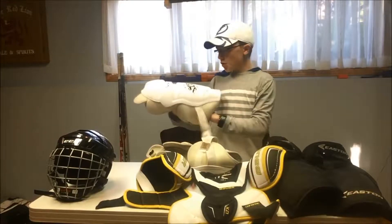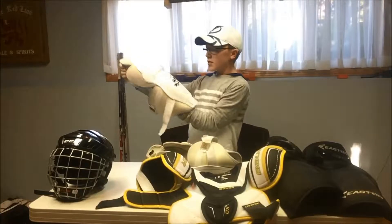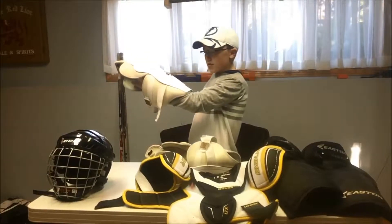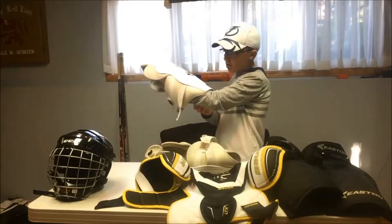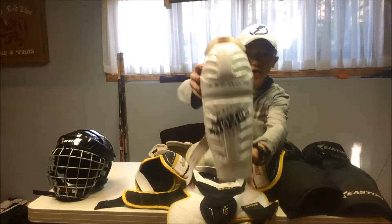For shin guards, I've got Sherwood — the Sherwood 3370s, I think that's what it said. They're kind of worn out.